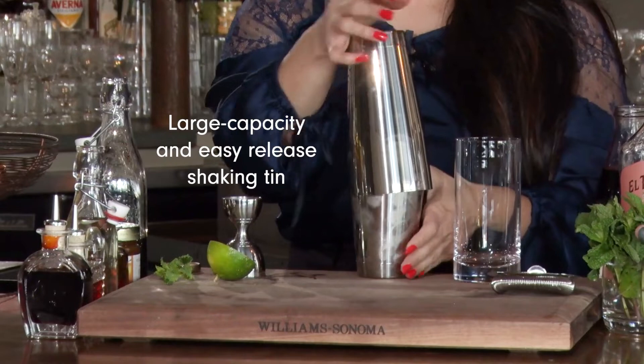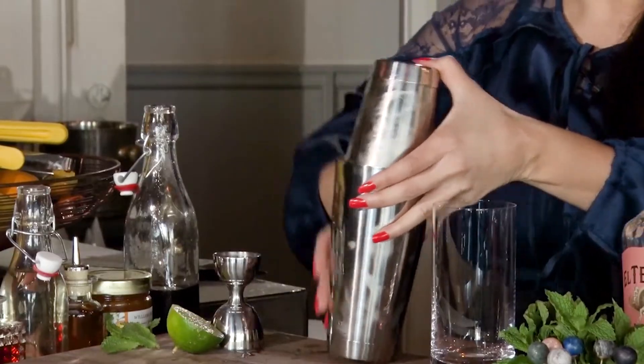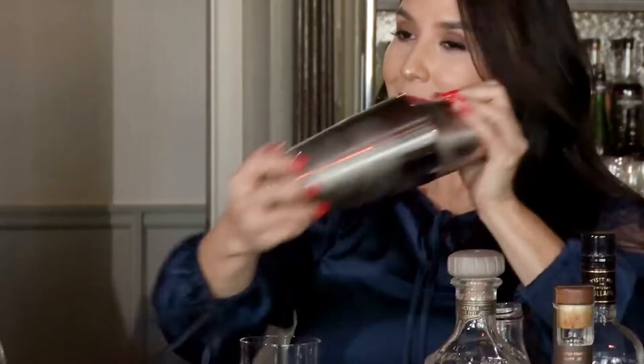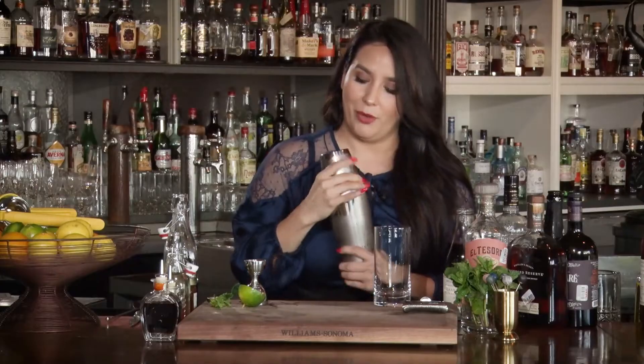We're going to add ice and shake your drink. You want to make sure you seal your tin and the back of it is all one line. Press it nice and firm and shake.